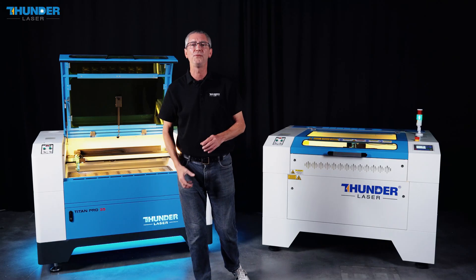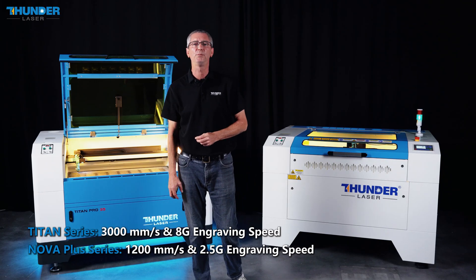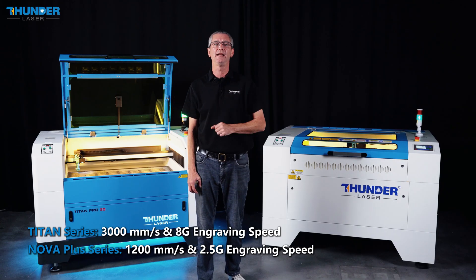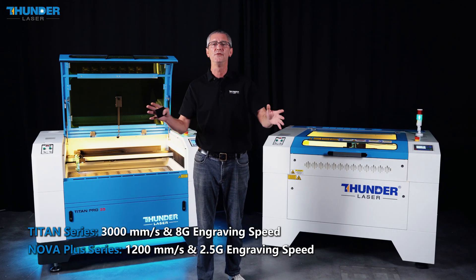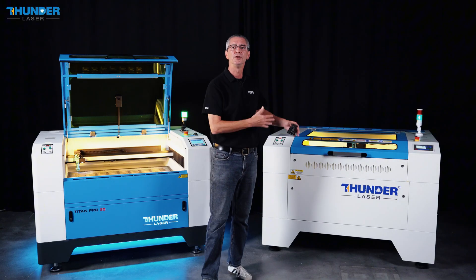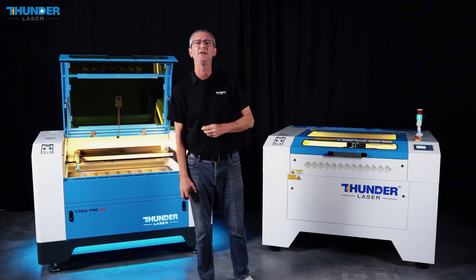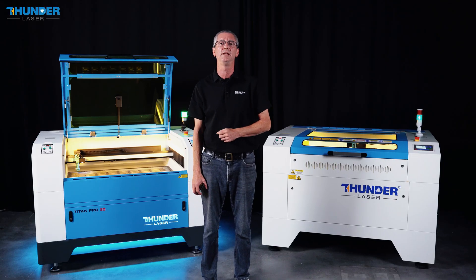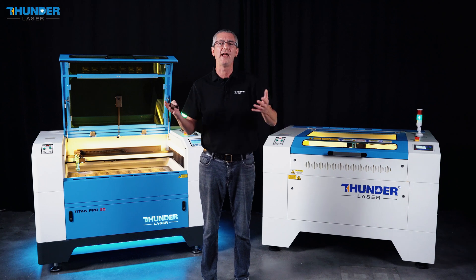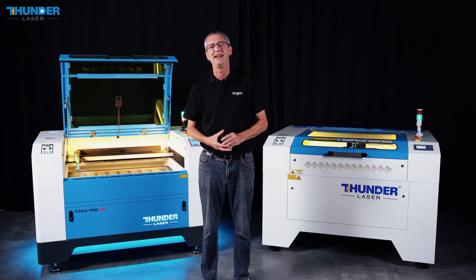The Titan Pro offers 3000mm per second engraving speed and 300mm per second cutting speed with 4G acceleration — perfect for large-scale, high-speed industrial work. In comparison, the Nova Plus offers a more moderate 1200mm per second engraving speed at 2.5G acceleration, ideal for efficient, reliable performance in smaller-scale tasks.